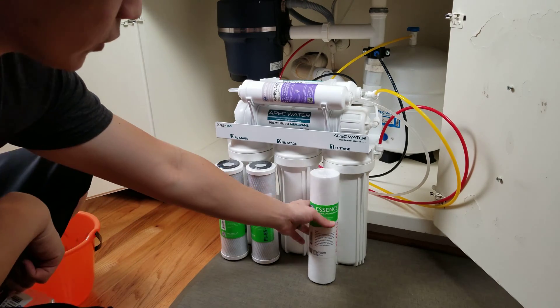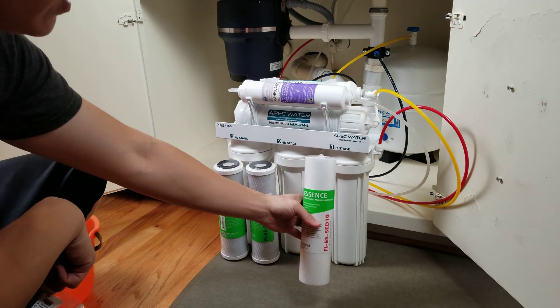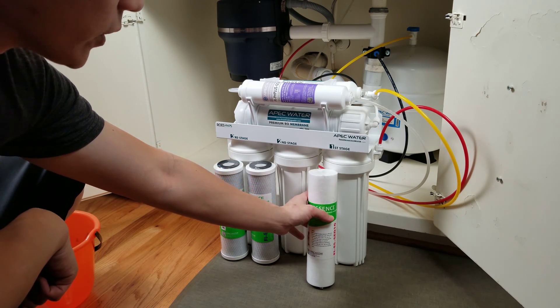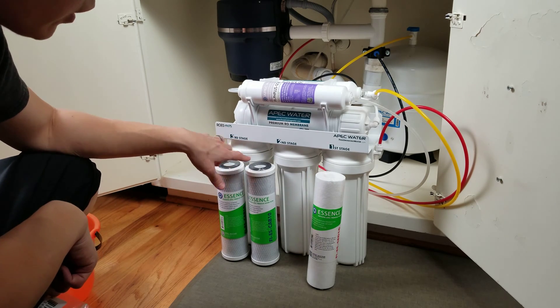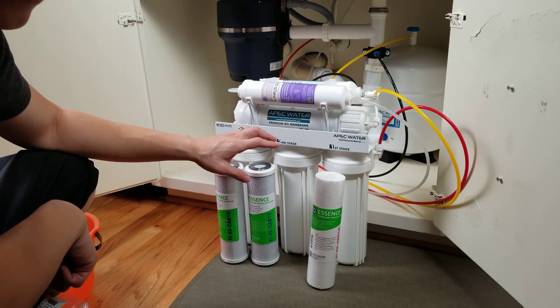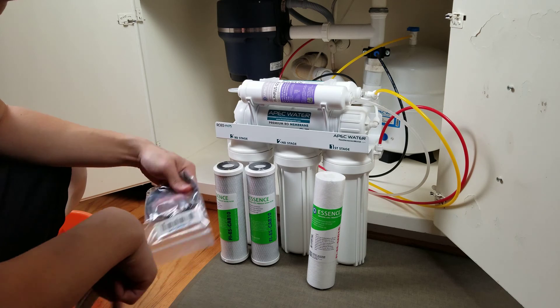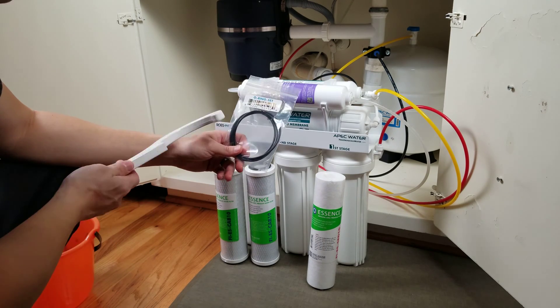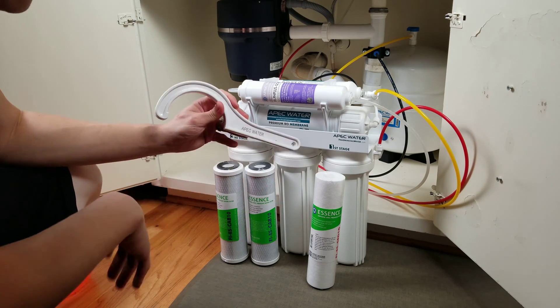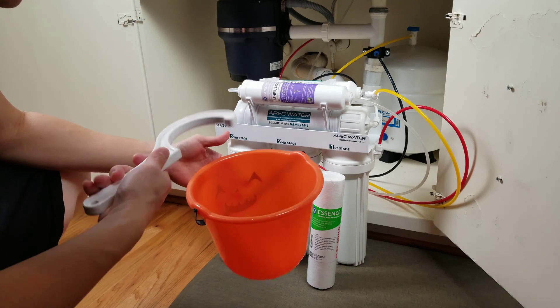The tools you'll be needing — obviously the filters themselves. For stage one it's the FIES SED10 filter. I'll put all the items in the description down below so you can check it out. The second stage and third stage actually use the same type of filter — the FIES CAB10 — you just need two of them. One thing that's good about APEC is that when you purchase the filters, they usually come in a set, so you can buy the entire set for your six-month change. You'll also need three new O-rings, as the old ones may have lost integrity. Make sure you use the wrench that came with the water system, and keep a bucket handy anytime you're working with water.